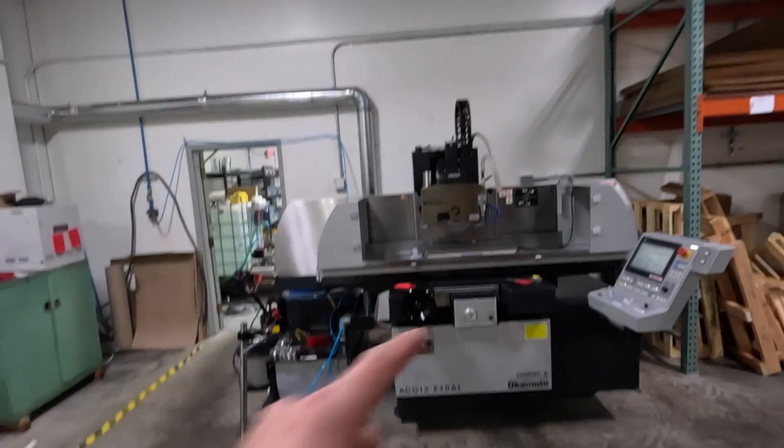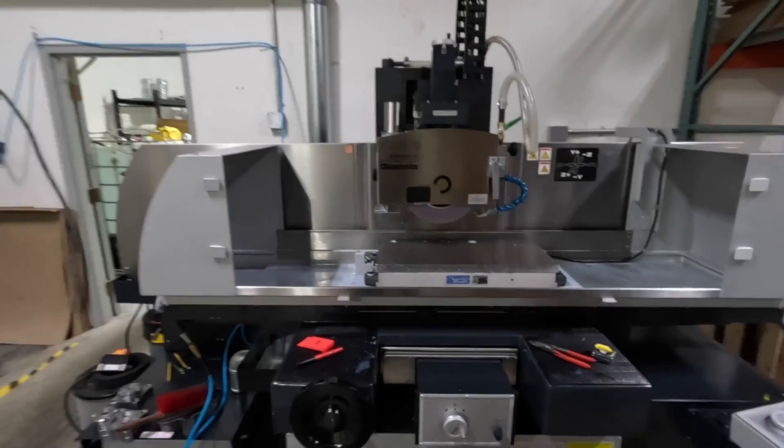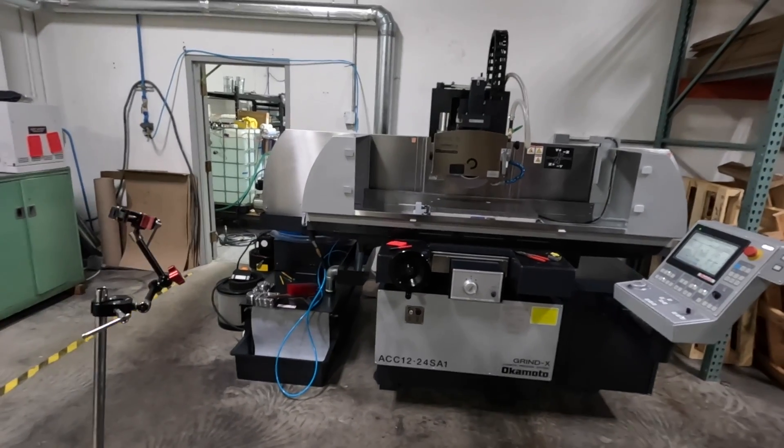Hi folks. We love our Okamoto surface grinder with one major exception we need to fix: the little anemic guard doesn't do much at all to stop coolant splashing out, especially when grinding any parts with a sidewall where coolant splashes up and comes over the side of the machine. The machine does have an option for a full enclosure — it's $11,550 and a six-month lead time, because it becomes a custom build from Japan instead of buying a floor or inventory machine here in the U.S. So that wasn't happening.